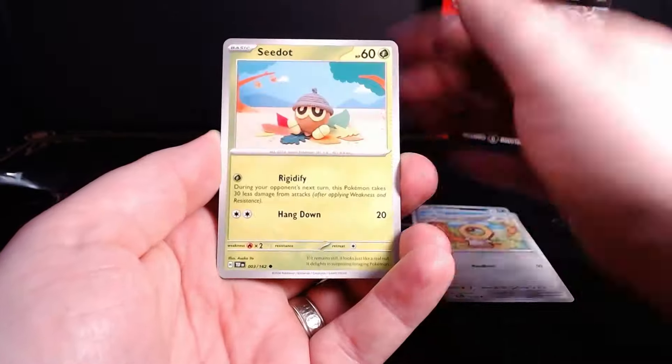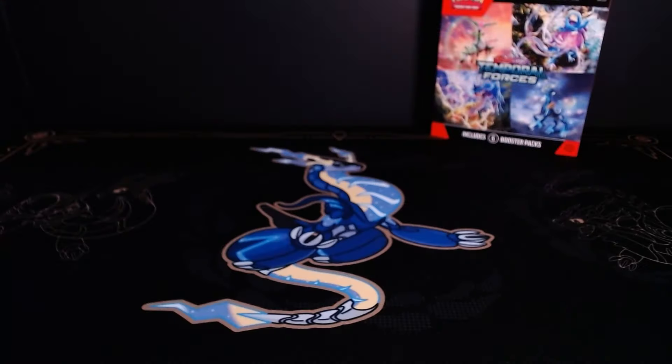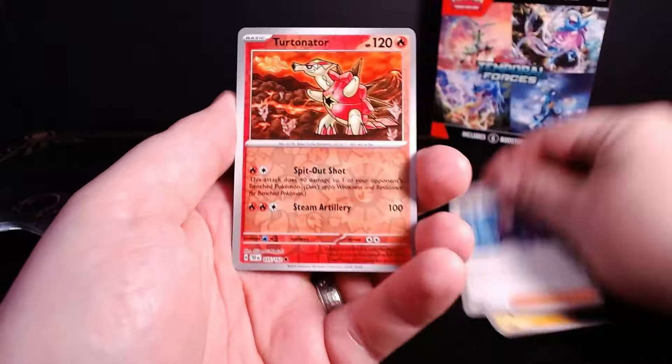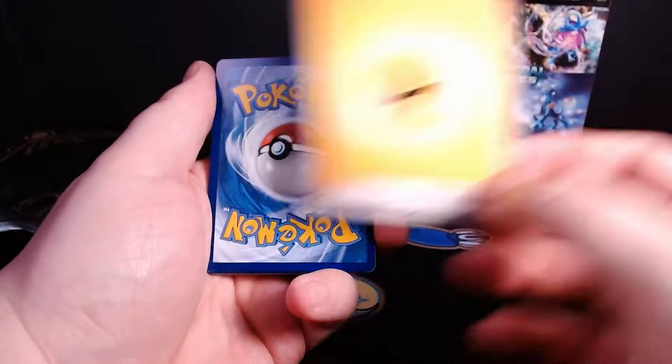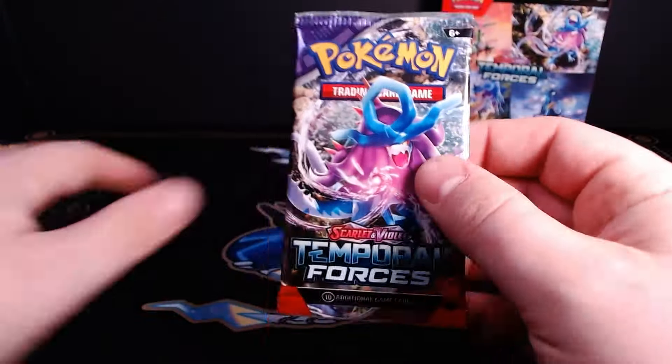Repeat this process for the rest of the packs as well, making sure that you put together six packs total for the box. I threw in a double rare Torterra EX to keep them off my scent, and I made sure to really tightly seal each one of my packs so that no one would notice they'd already been opened.